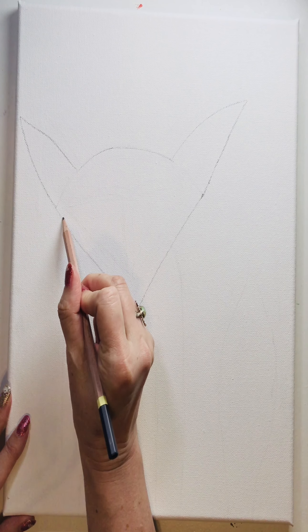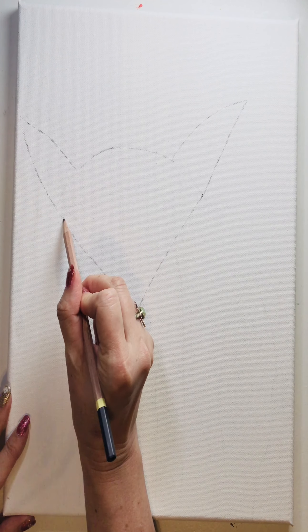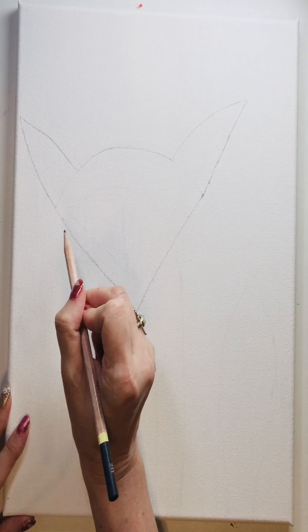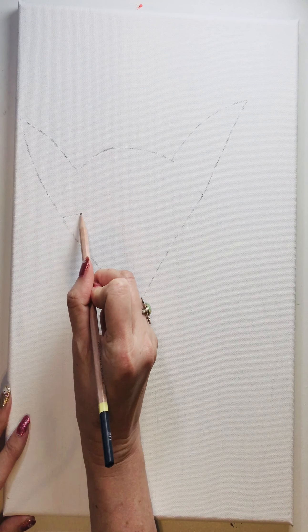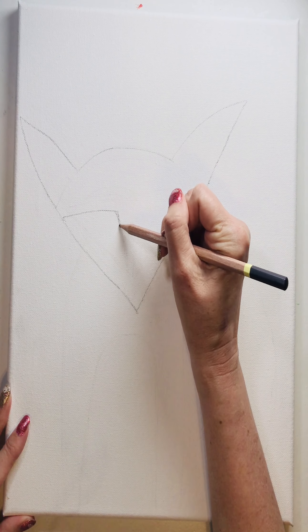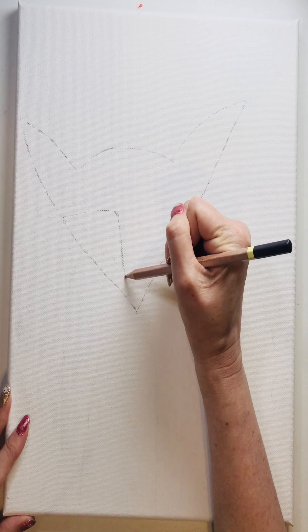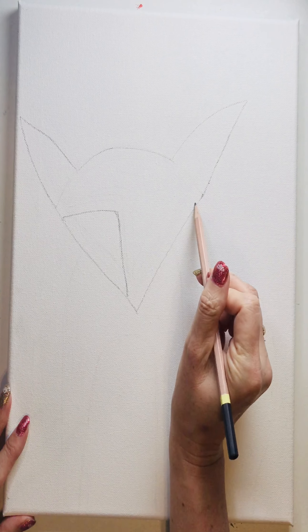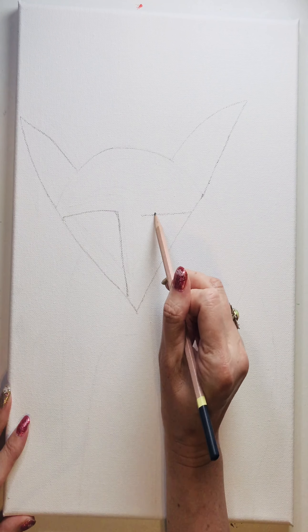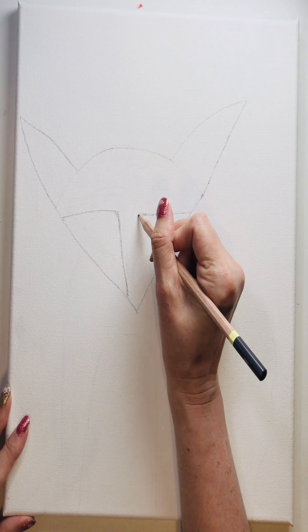We're going to start about half an inch down and begin to make the rounded mask. I'm going to curve that and then go to the edge of the triangle. Start about here — it definitely doesn't need to be even.